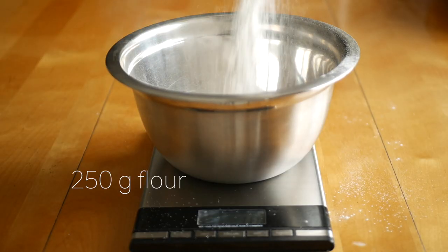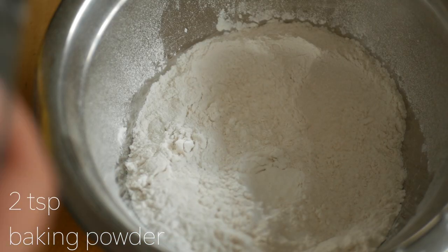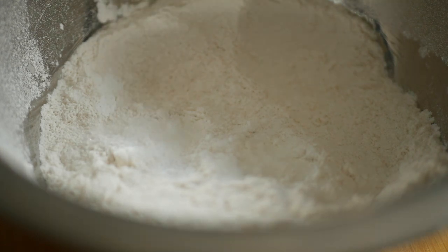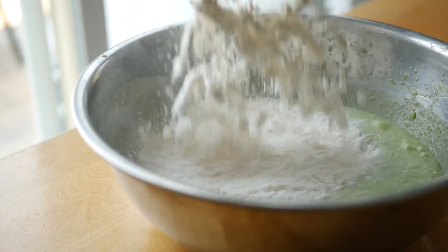In a separate bowl, measure in 250 grams of all-purpose flour, two teaspoons of baking powder, and a pinch of salt. Stir this together, then add to the wet ingredients and mix until smooth and combined.